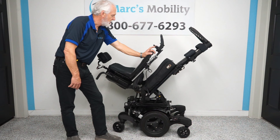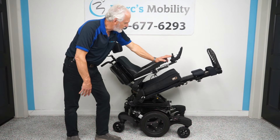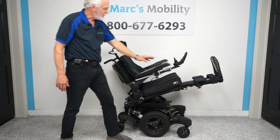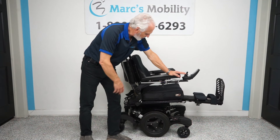Let me go back to tilt. I'm going to bring the tilt down halfway just to show you — even if you're tilted halfway, your feet would still be higher than your body. So far we've done the tilt and the feet. Now we're going to the back — it's called a recline.